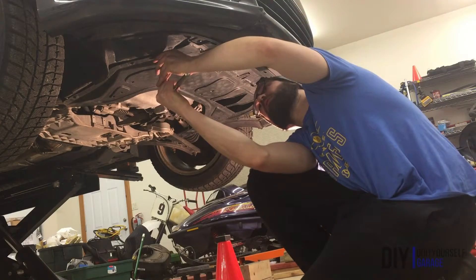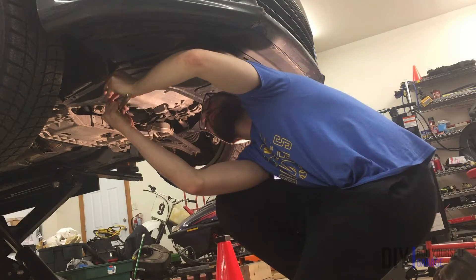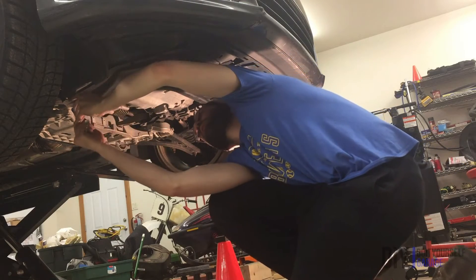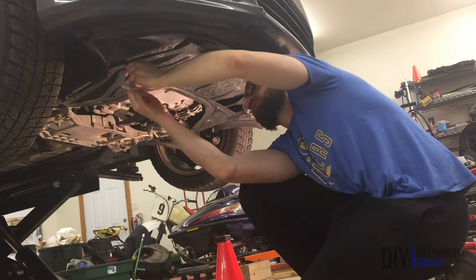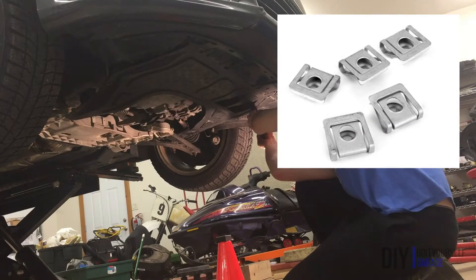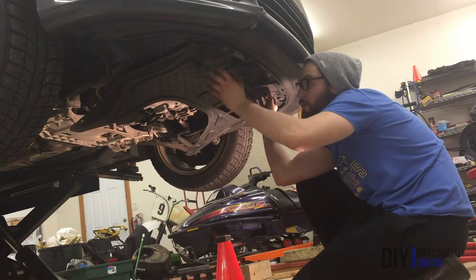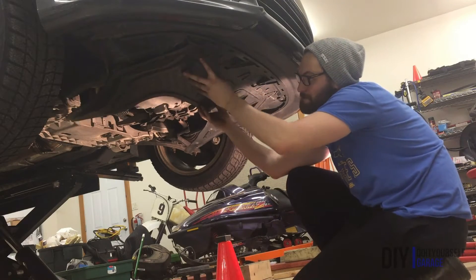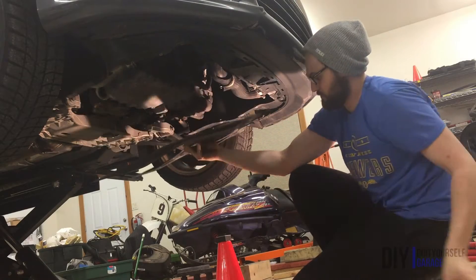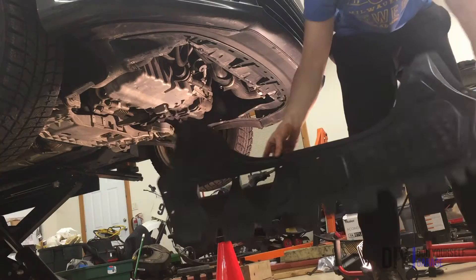Alright, so you're going to want to remove the OEM skid plate. You will need a T25 Torx bit to remove the eight screws on either side of the skid plate. While you are removing the screws, you will want to make sure you don't lose the clip nuts — they are clipped under the bumper but can slide off pretty easily. When you have all eight screws removed, there are two clips on the front of the skid plate. Push those up and pull the skid plate towards the back of the car — it should slide right out.